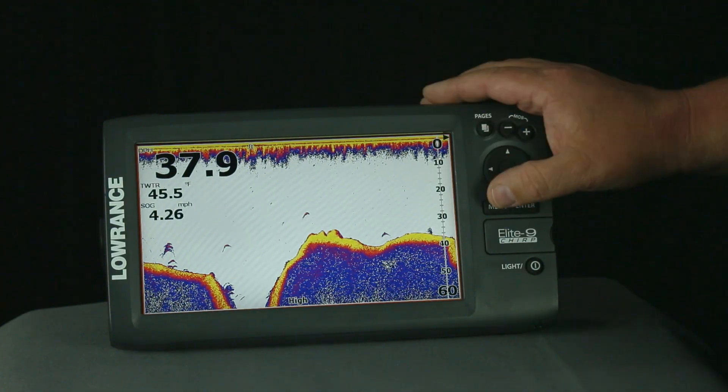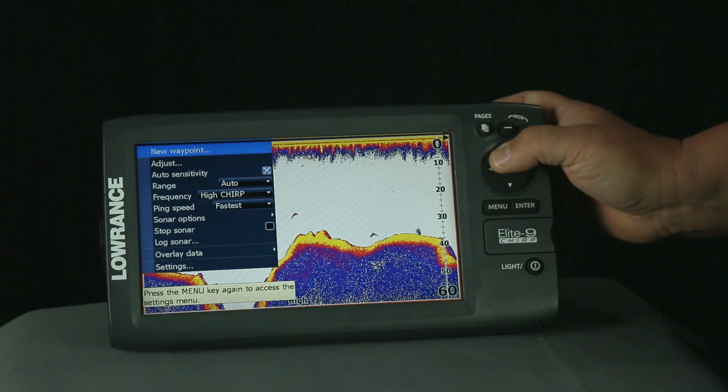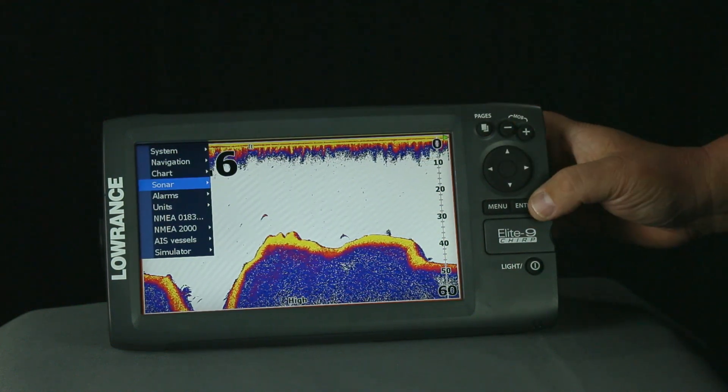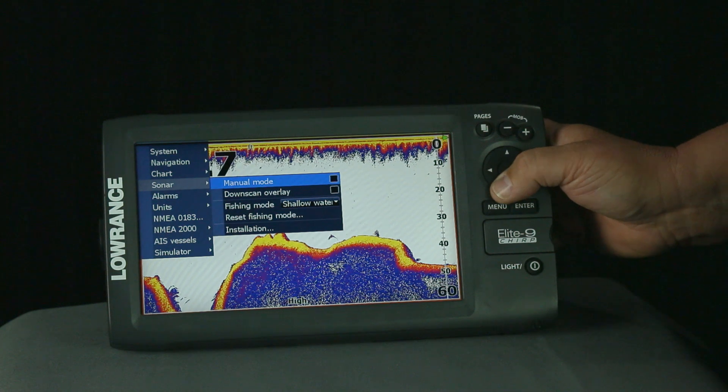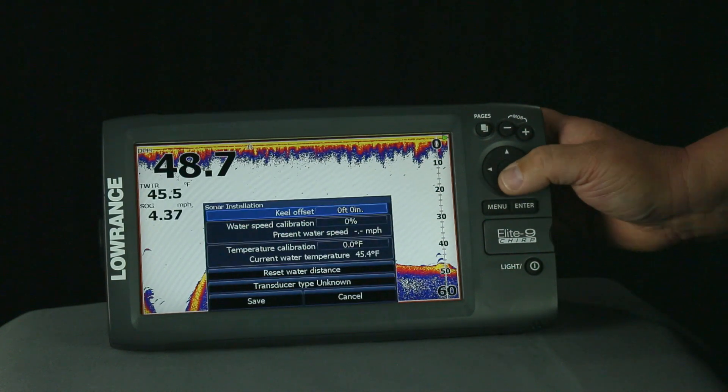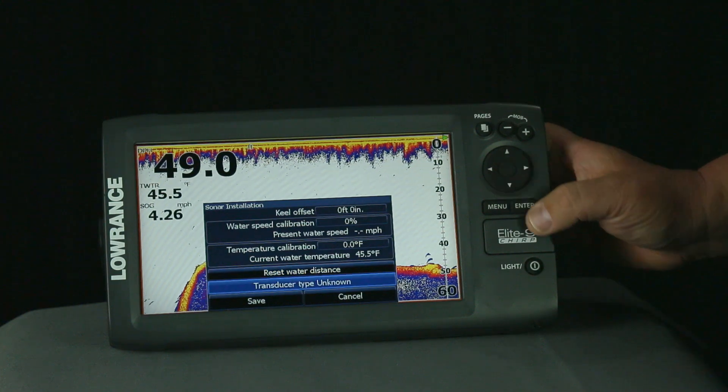From a sonar screen, you want to press menu, then we're going to go to settings, and then we're going to select sonar options. From this, we're going to go down to installation and hit enter, and right now you can see it shows unknown here in transducer type.